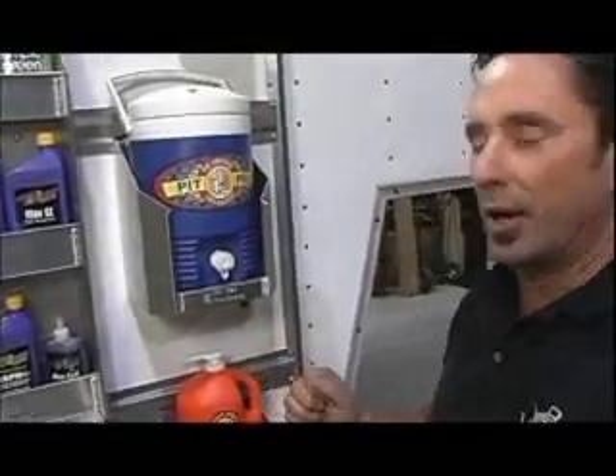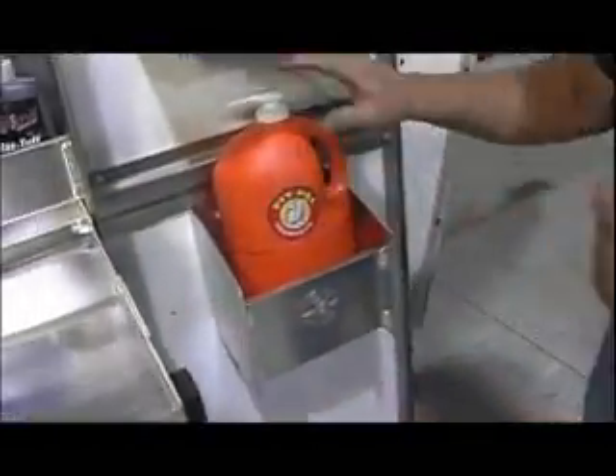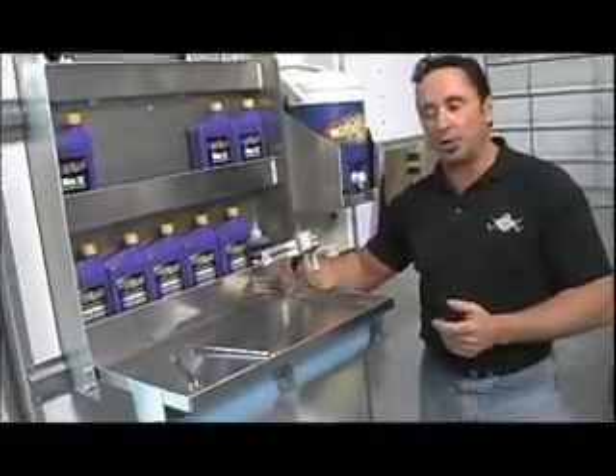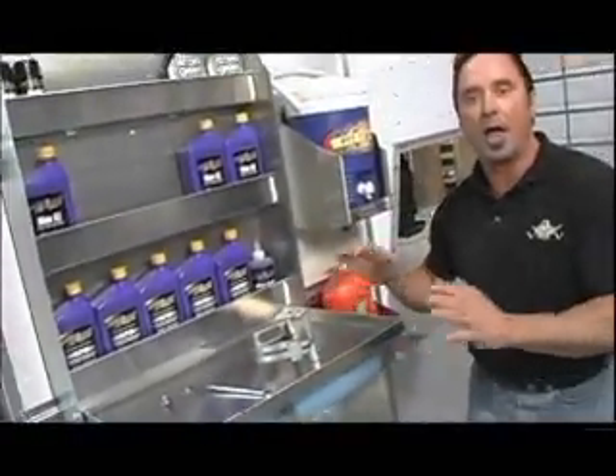We've got our door all finished now. The things we've got here are a dispenser for water — you can use it for getting drinks when it's hot out, or even to rinse off your hands. We've got a way to hold our cleaners and our oil, and a way to put down our tools when we're doing things like checking valve springs and just need a place to set something. Everything was done in less than a half an hour. Look how complete it looks. Perfect.